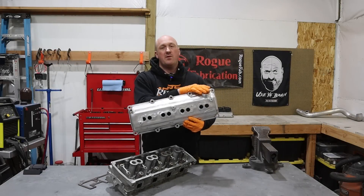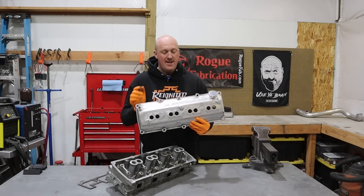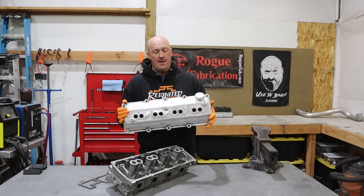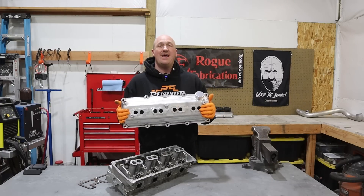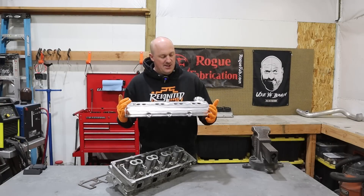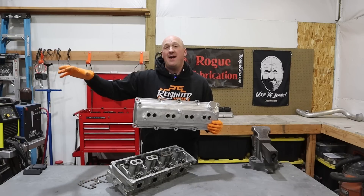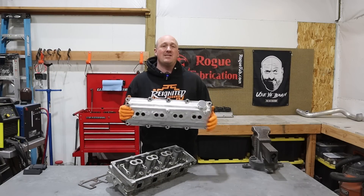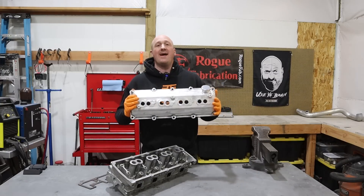Really happy with how this came out. We have our oil fill cap installed on our valve cover, our AN fittings installed for our catch can, and our pedestals installed for our coil packs. I'm still going back and forth whether I'm going to paint these valve covers back to black to make them a bit more innocuous, or keep the raw aluminum look which kind of goes along with some of the other stuff I have going on. You guys let me know in the comments — would you rather I keep these as raw aluminum or paint them black?